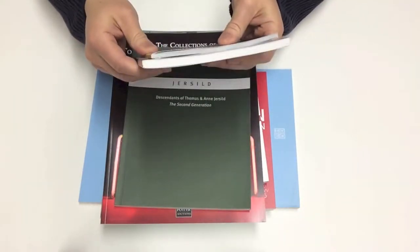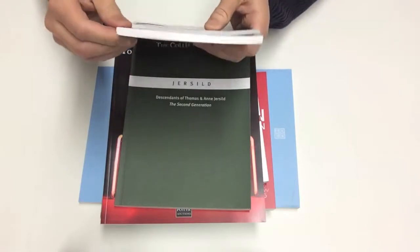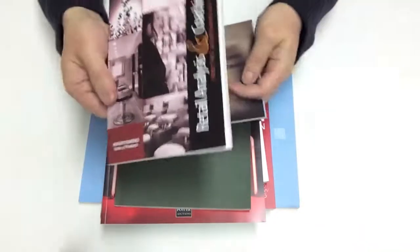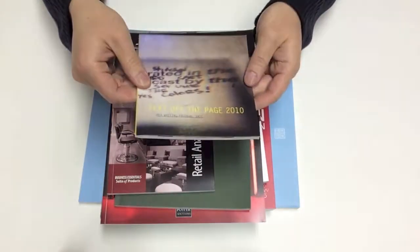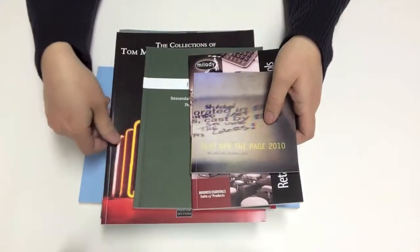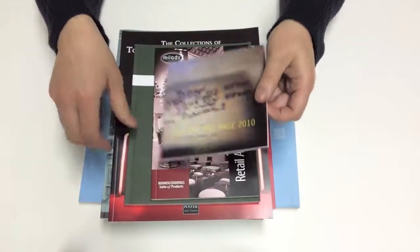Perfect binding, as you know, is the type of binding where you have a very square spine and a very professional look. Combined with our digital press, we can print full-color perfect bound books very cost-effectively and very quickly.